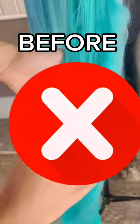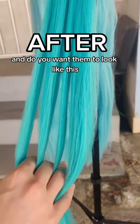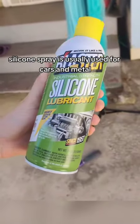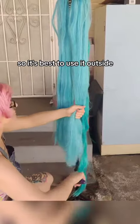Do some of your wigs look like this? And do you want them to look like this? Silicone spray might be for you! Silicone spray is usually used for cars and metal, so it's best to use it outside.